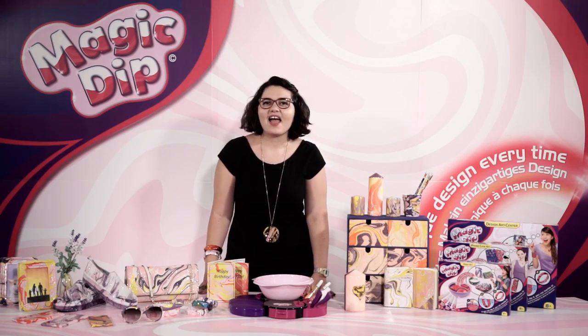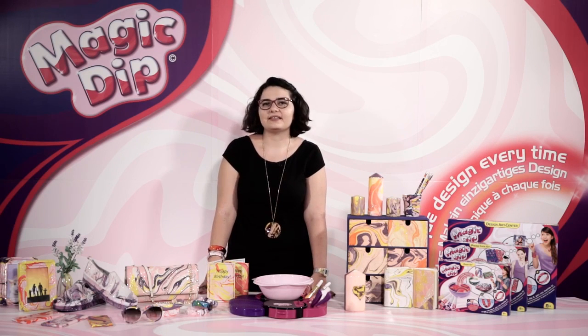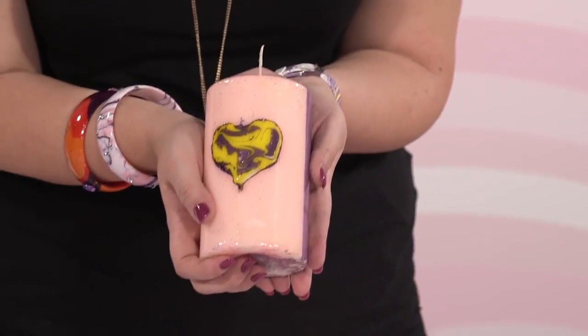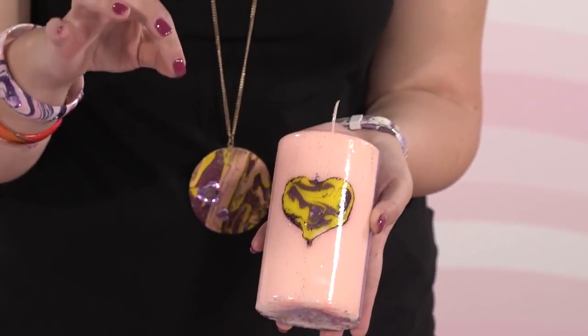Hi everyone, I'm Anna and I'm back to show you some amazing tips and tricks about Magic Dip, so that you can create this incredible design.